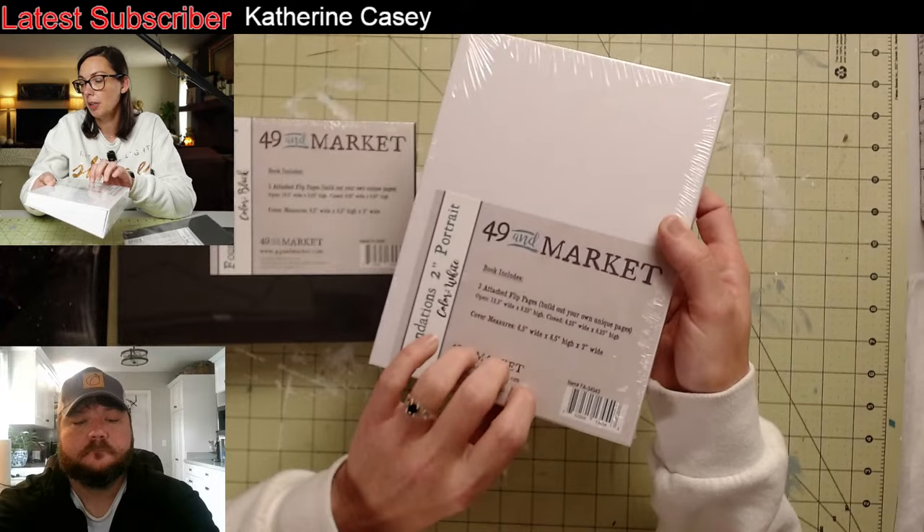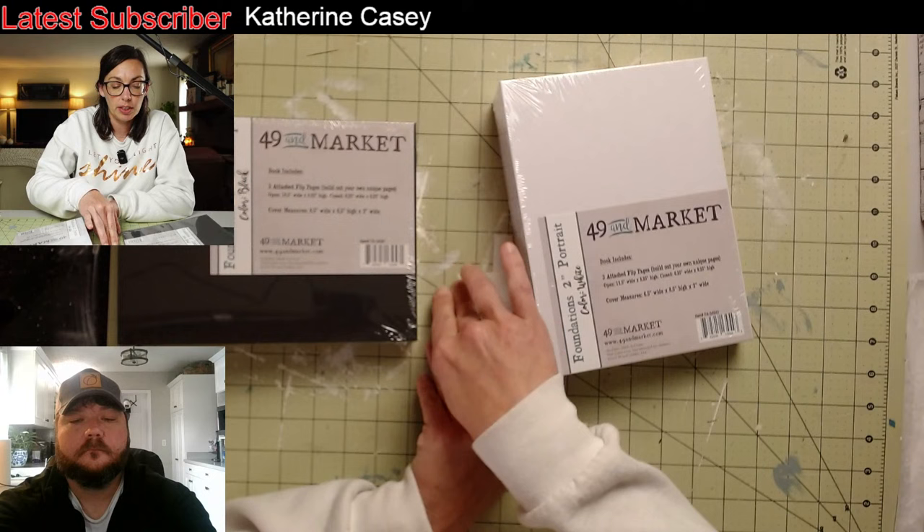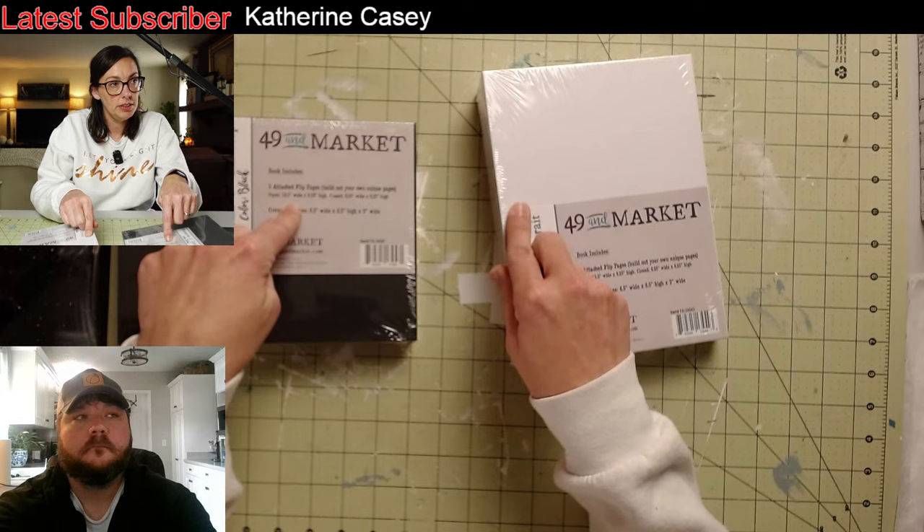I'm going to show you a little bit of the decoupage paper that Rodney is still working on — it's not online yet, but it'll be coming really soon. It's really pretty, so I'm excited about it. The link for these books is in the comments or the description below, so you can head over to Maymay Made It and grab one.